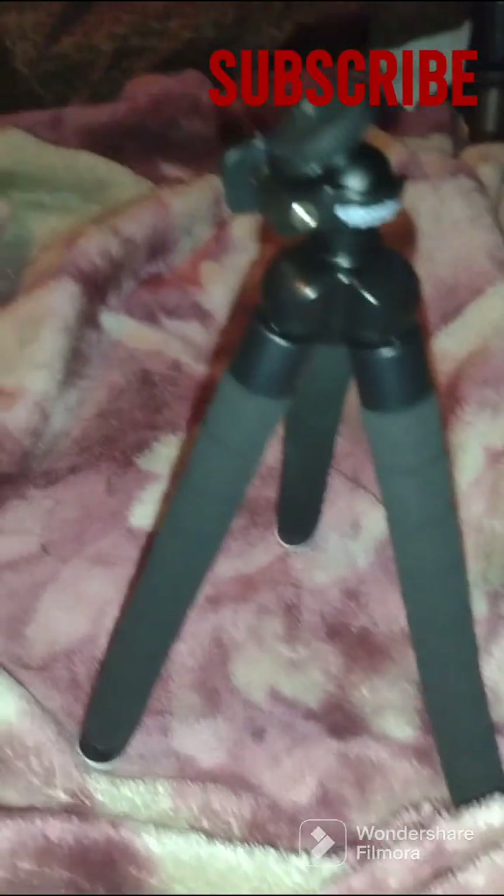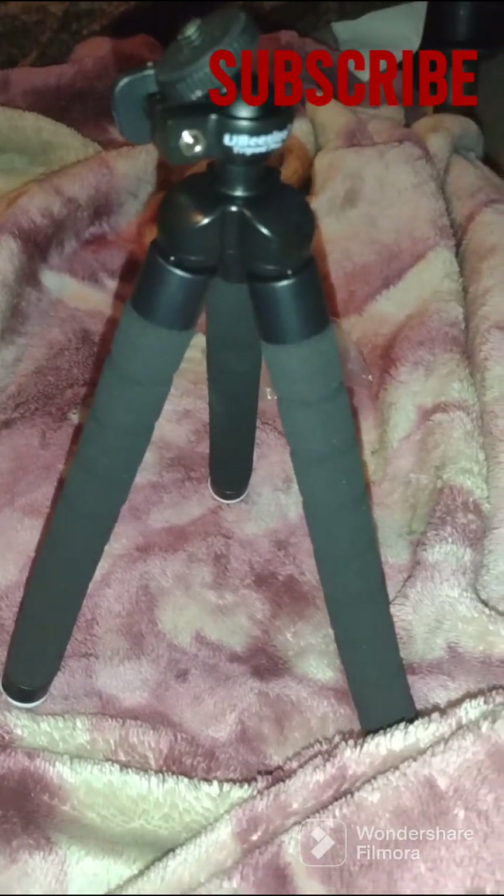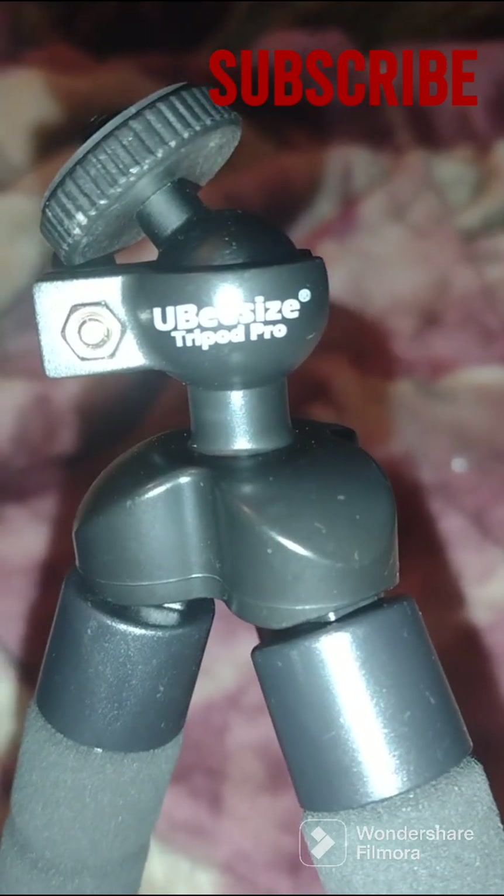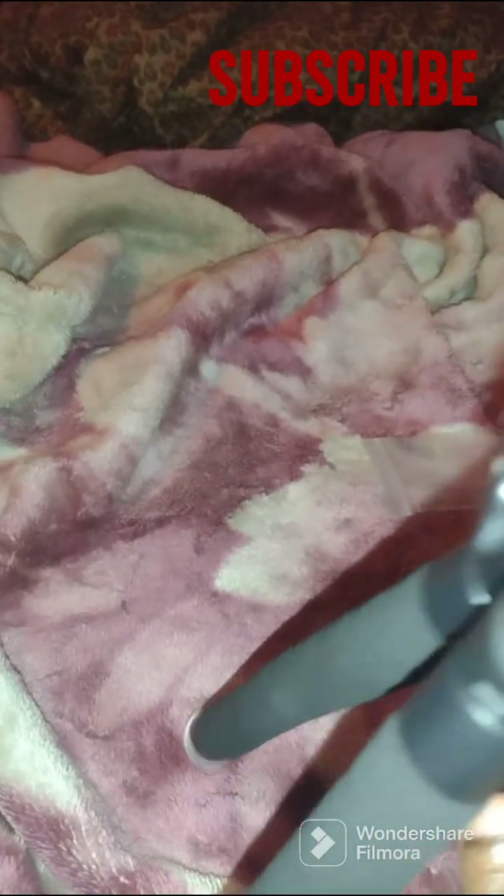I'm back before my camera cut off on my phone. That's the name of it — I got it from eBay. Ubisoft tripod.